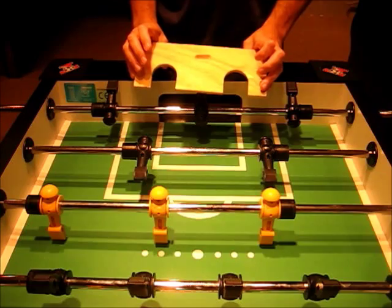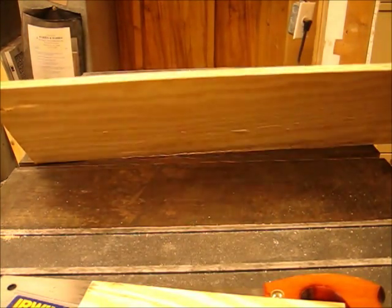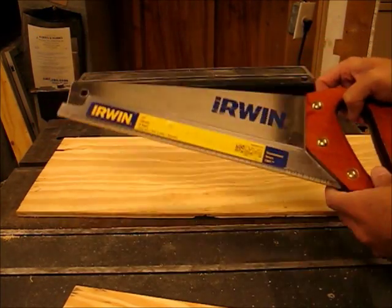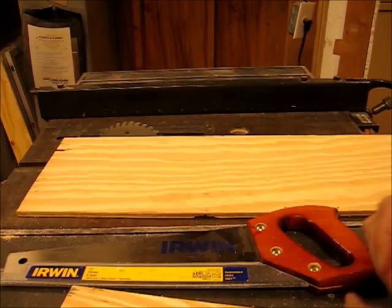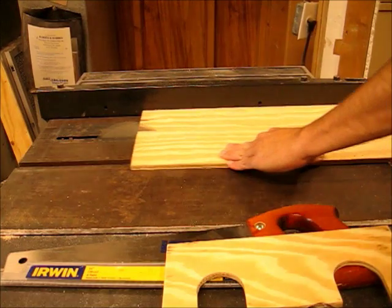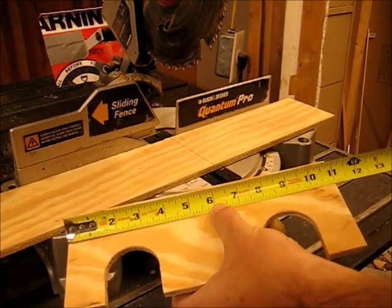Now let's take a look at how to make this thing. First we start with 3 1/8 inch plywood, and with a hand saw or a table saw, you want to cut this to 4 1/4 inches tall. Next, we cut that board to 11 inches long.